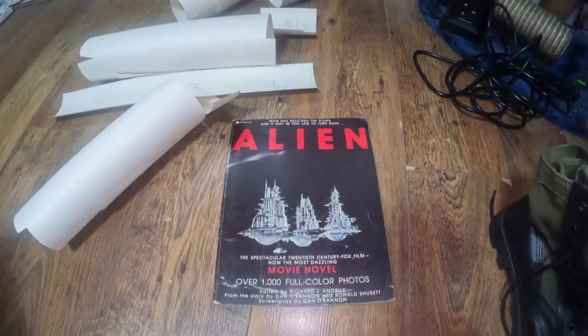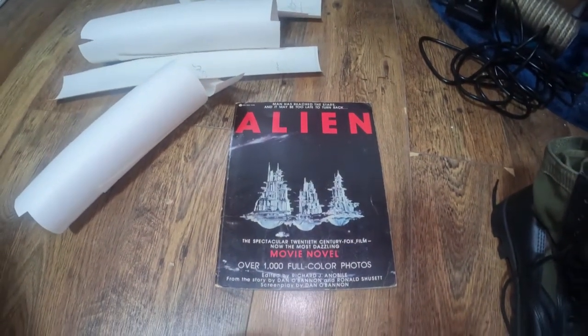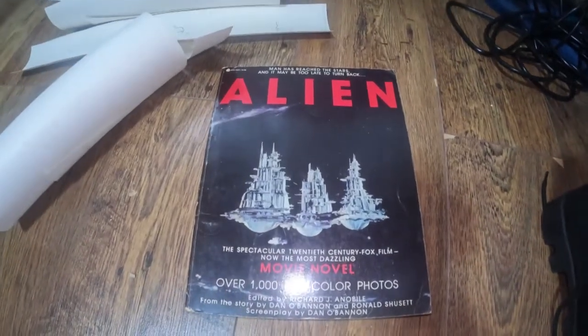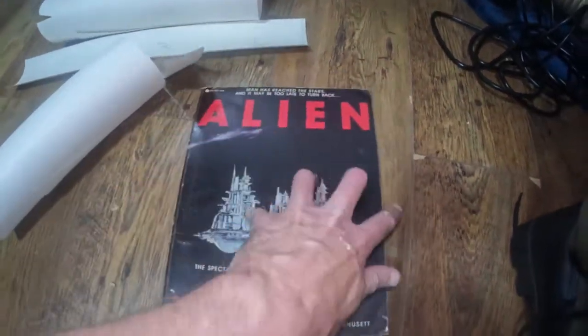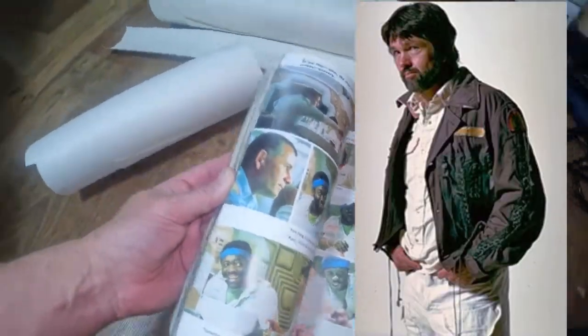Today we're going to be doing a bit of sewing. I've decided I wanted to make a jacket from the film Alien — it's a jacket worn by Dallas. Let's see if we can find a picture.